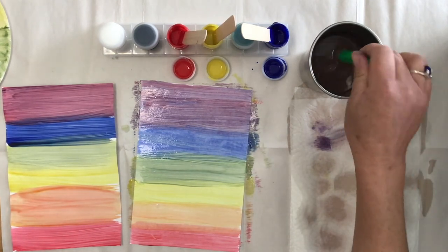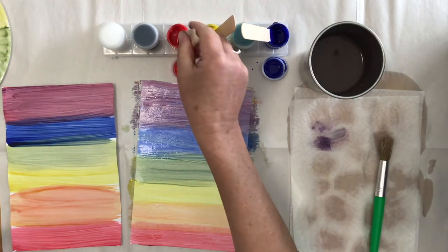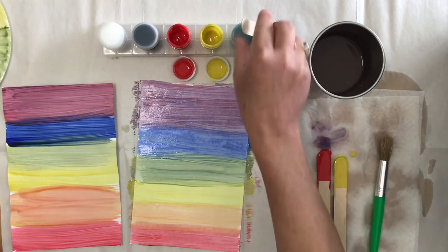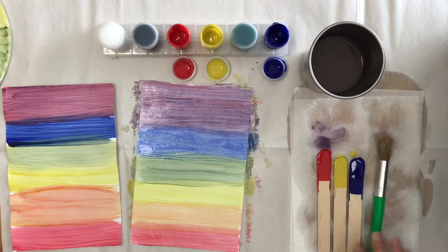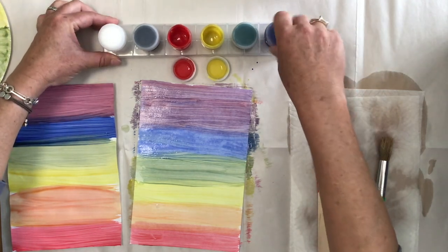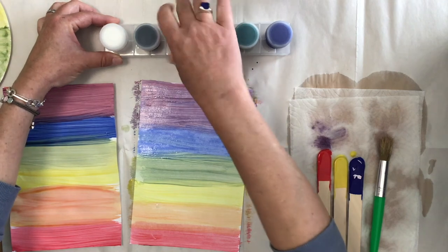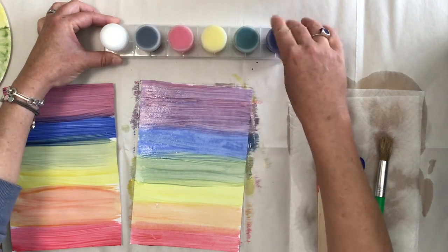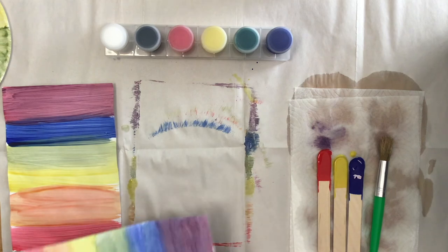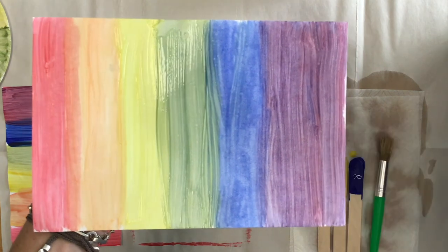To finish this project, let's make sure we rinse our brush at the end — 1, 2, 3, 4, 5, 6, 7, 8, 9, 10. Tap it off and leave it there to dry. We can just take our sticks out, give them a tap clean, and lay them down on our paper towel. Remove our paper cup. Put the lids back on — maybe have an adult help you do this so that you can put the lids on all the way and the paints won't dry out, and you can use them again for another project. And there we have it — we have a rainbow painting. Happy creating!